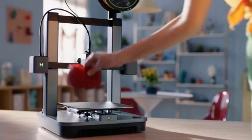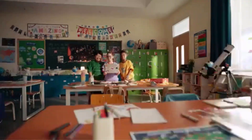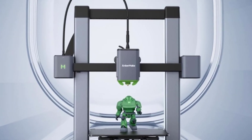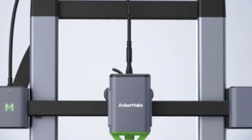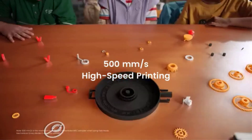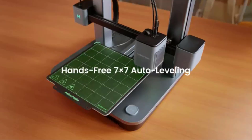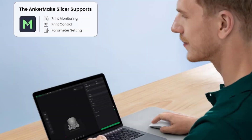Its 7x7 auto-leveling system automatically adjusts the print bed for optimal first-layer adhesion, eliminating the need for manual bed leveling. The M5C stands out for its multi-device control, allowing users to manage prints through their smartphone, tablet, or computer via the AnkerMake app — great for remote monitoring and control. The printer is also extremely intuitive, with a one-click start and simple interface, making it accessible to beginners while still offering powerful features for experienced makers. It also features silent stepper motor drivers for quieter operation.